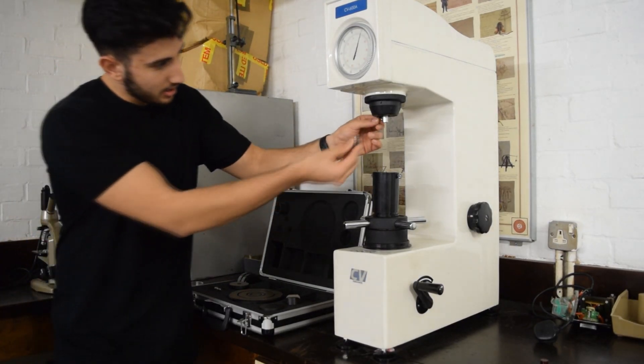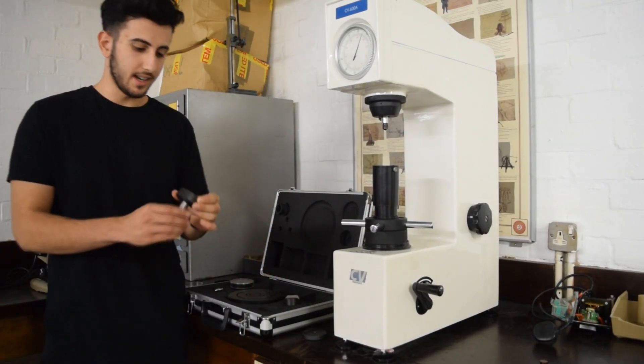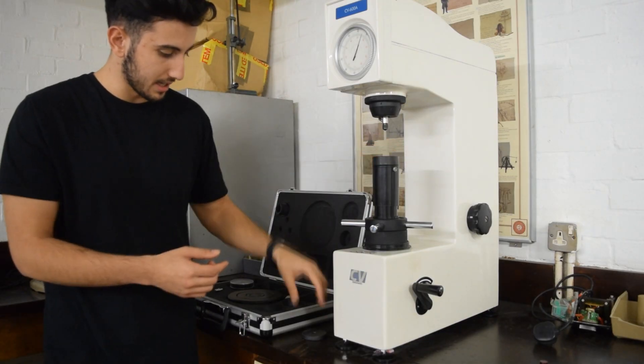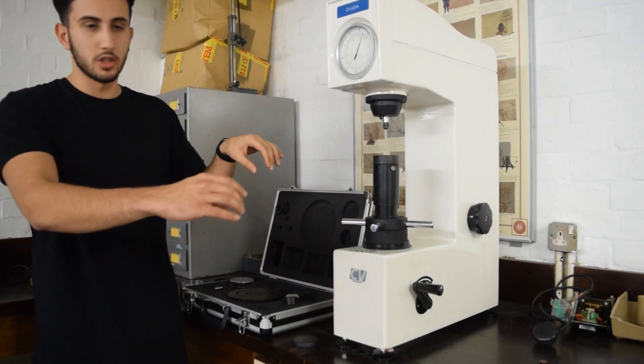Firstly, you want to put it into the holding chucks and tighten it with the nut provided. Next, we want to put the workbench that we're placing the specimen onto. These can come in various different shapes because you might have a rod that you want to try and test.